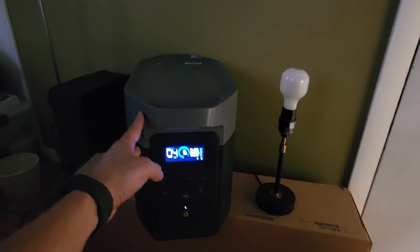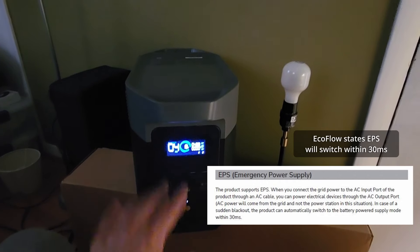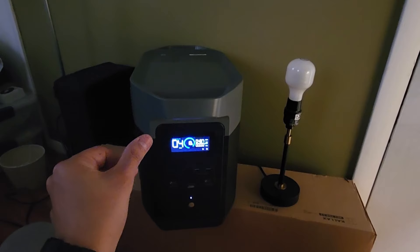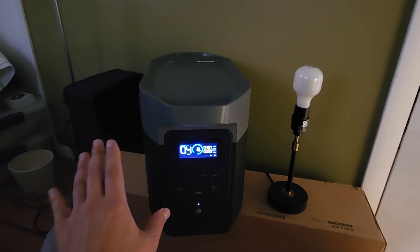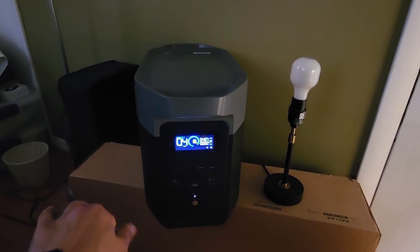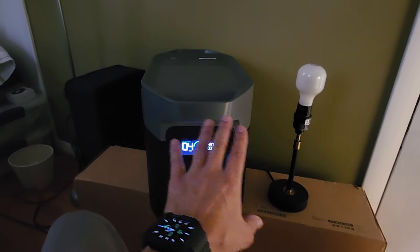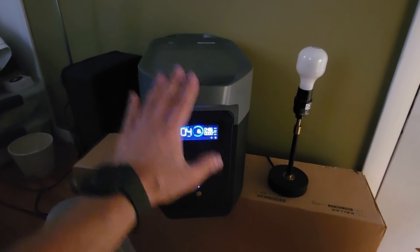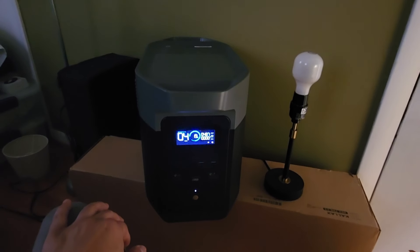Our next test is on a feature called EPS — Emergency Power Supply. Some people call this UPS, Uninterrupted Power Supply. EcoFlow calls it EPS, and most power stations can't say they have a true UPS because UPSs are usually 5 milliseconds or quicker. Most people use UPSs where they connect their laptop computer, and it stays connected permanently as a power supply. When the power goes out, the Delta II Max will kick on and reduce downtime. But let's go ahead and see how fast the Delta II Max EPS feature is.